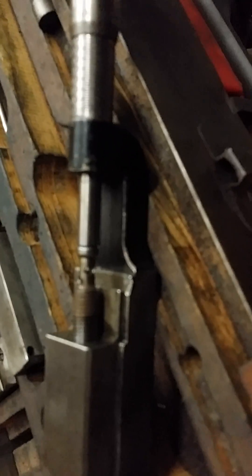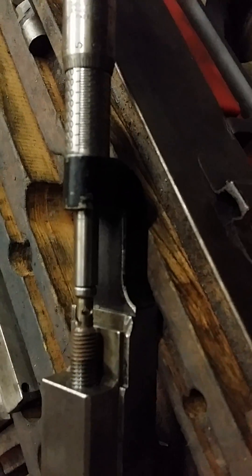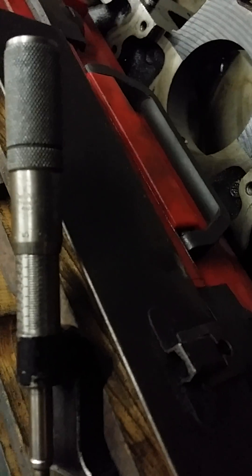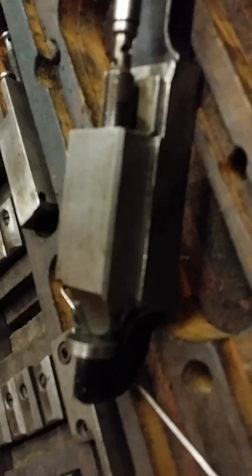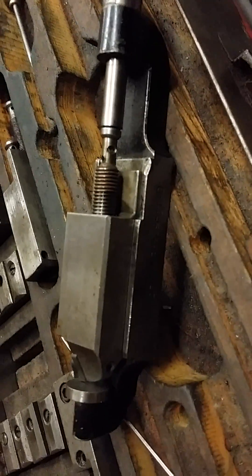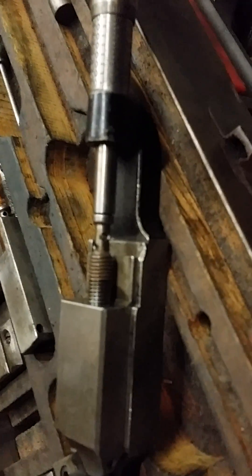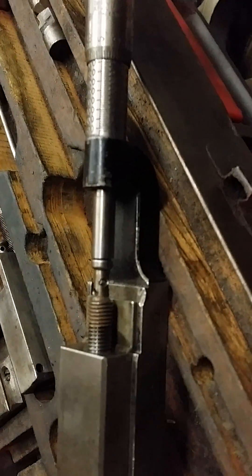Usually the larger you go in bores, the more it cuts oversize. On a big block, it might cut two or two and a half thousandths large, but you have to calculate that. Your tip could be worn — there are a lot of different variations. But at any rate, you should always cut your first bore small so you can check it with your dial bore gauge to see where you need to adjust to accommodate it.